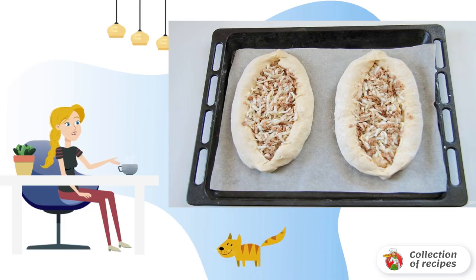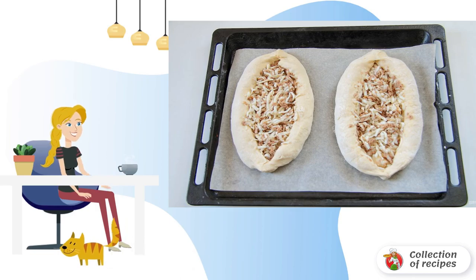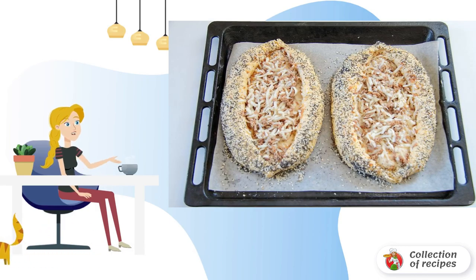Add the filling. Place the boats on a baking sheet lined with parchment and leave for 15 minutes. Then brush with egg yolk and sprinkle with a mixture of poppy seeds, sesame seeds, and cumin.